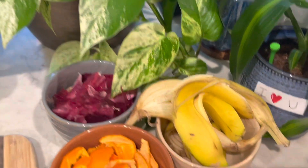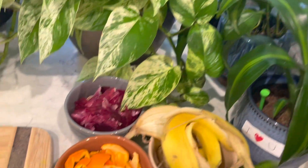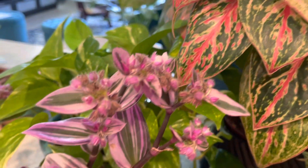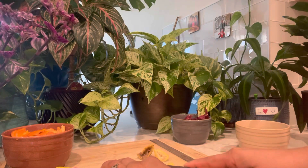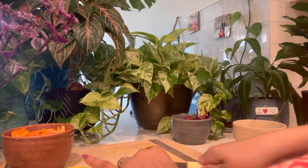Banana peels contain PNK — that is phosphorus and potassium — and onion peels are a great source of calcium, magnesium, iron, copper, sulfur, and zinc as well as potassium. So all three of these peels together contain all the macro and micronutrients, as well as some antiseptic and antifungal properties, making them a great fertilizer.